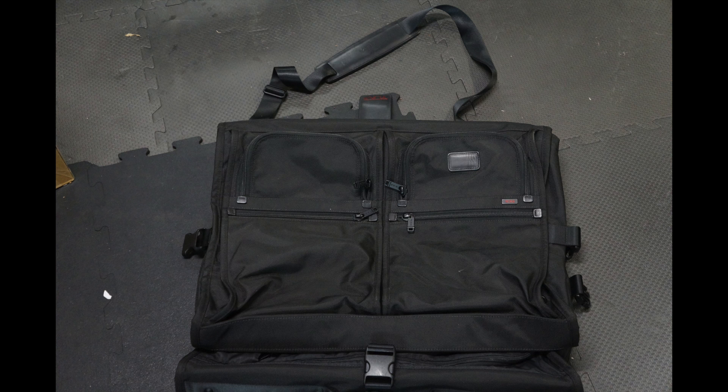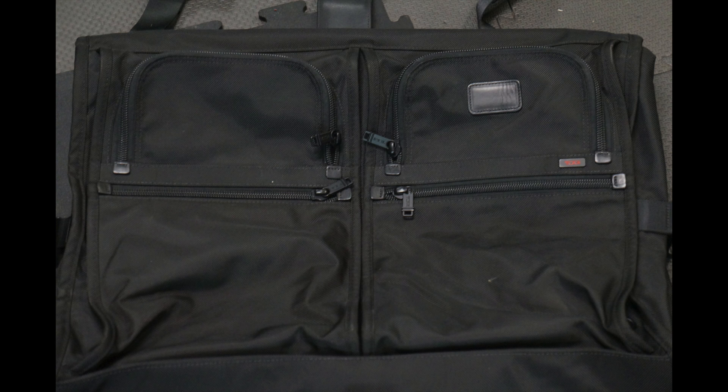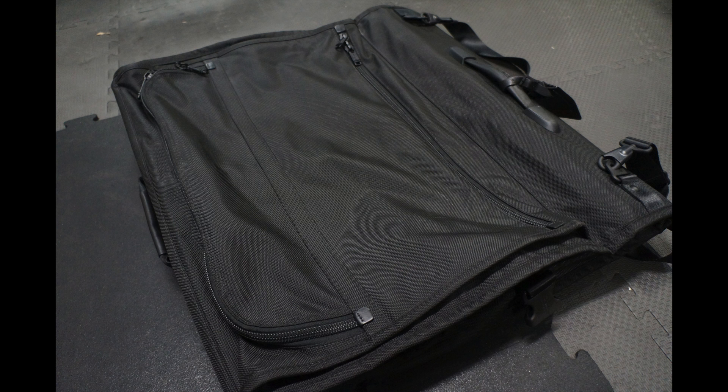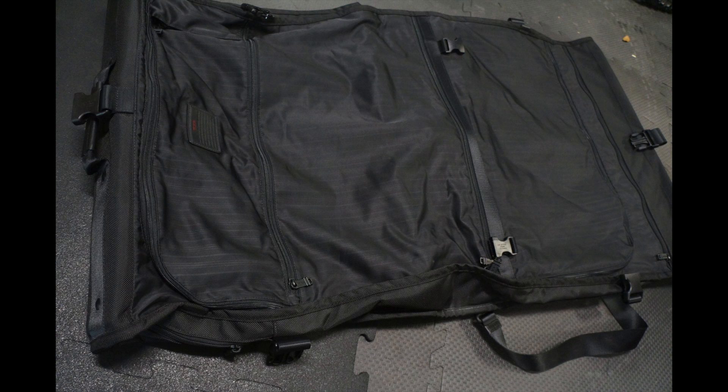Next up is a Tumi Alpha garment carrier — such a home run. Found at a Savers for five bucks right after a workout. It has ballistic nylon construction and was in impeccable condition. Garment carriers let you travel with freshly ironed suits and blazers without folding them into a suitcase and wrinkling them. Tumi is pretty much the best in the business outside of Louis Vuitton and Gucci. This incredible five-dollar find sold locally for a hundred and fifty dollars.